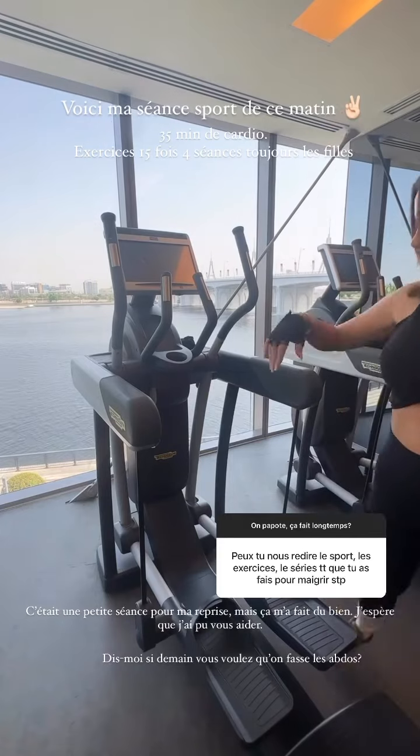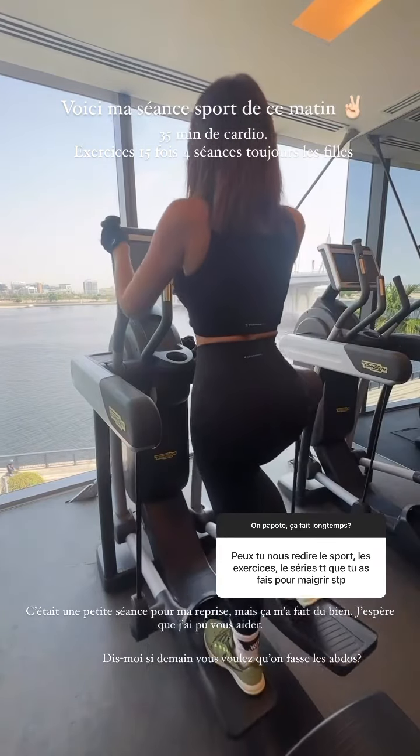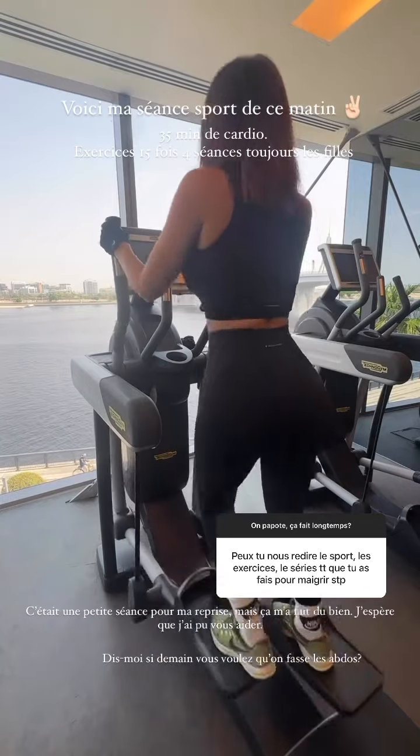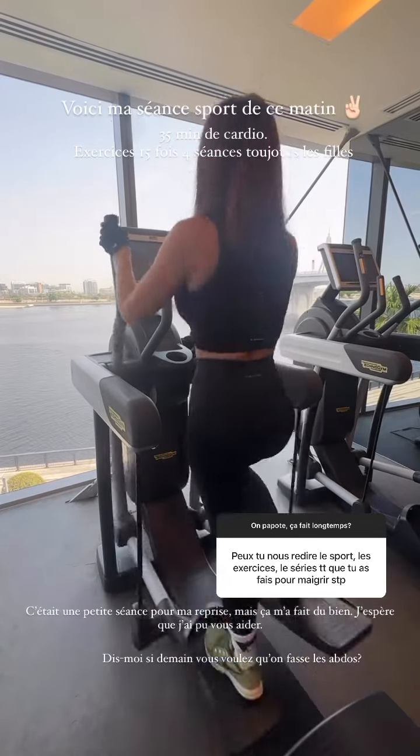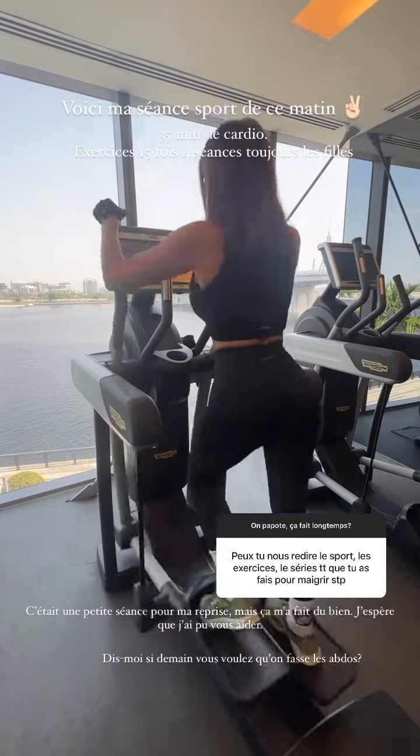Allez, c'est parti pour un entraînement ! Vous me l'avez demandé, je l'ai fait. Donc voici du cardio obligatoire les filles tous les matins, 35 à 45 minutes, un level que vous voulez. Ça va vraiment permettre de perdre du poids, d'éliminer un maximum de calories et donc de sécher. Allez, on active.